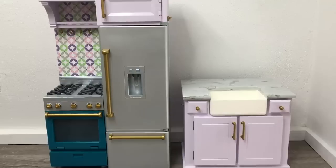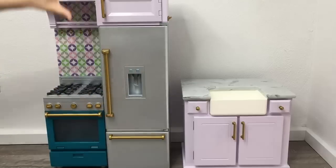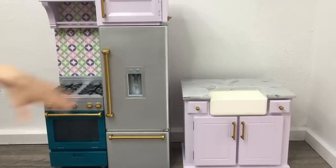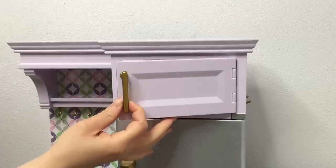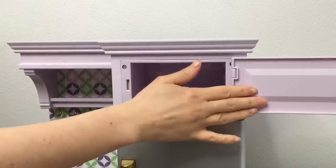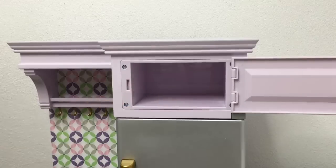I've removed the packaging from the set and the kitchen is separated into two different pieces: you have the island on one side with the sink and storage area, and then you have the main kitchen itself with the stove, the oven, and the refrigerator. The handle is gold and the set itself is a lovely light purple color — I love the pastel theme. There's a small section to store some smaller items.